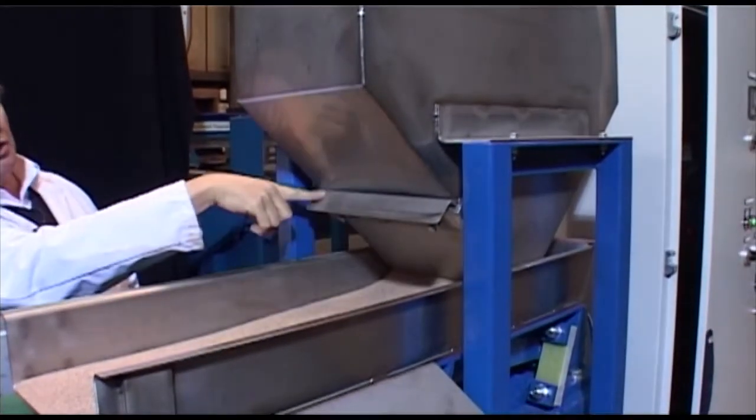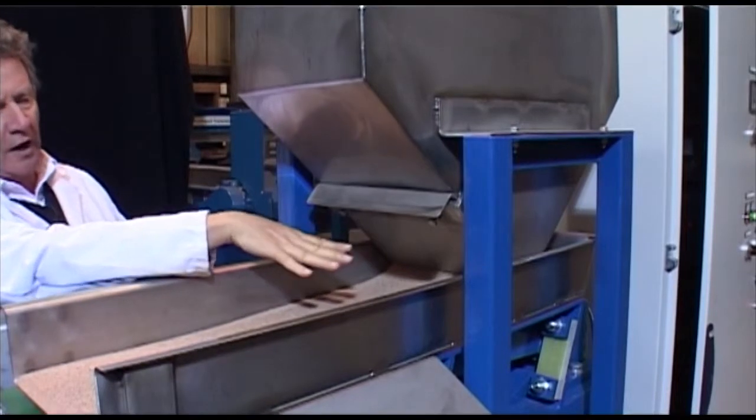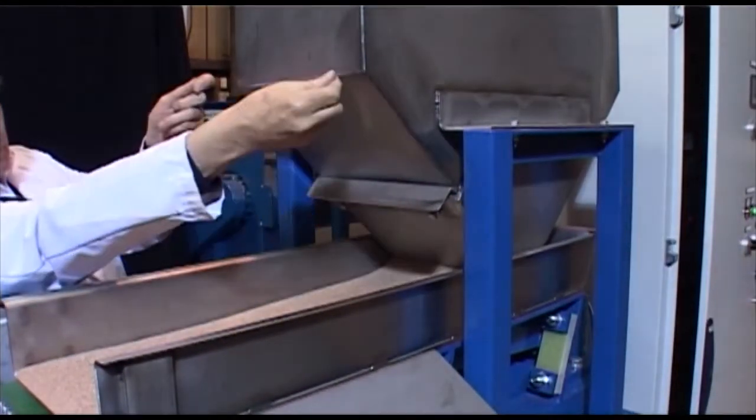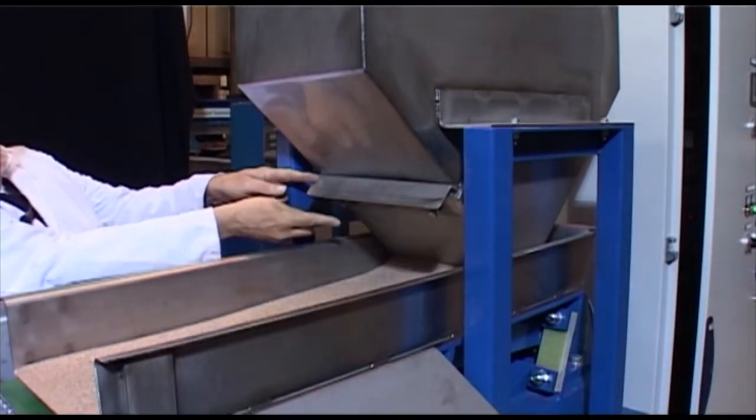This gate can be adjusted to make sure the material has a controlled flow onto the feeder. It is adjusted up and down and secured by the bolts underneath.